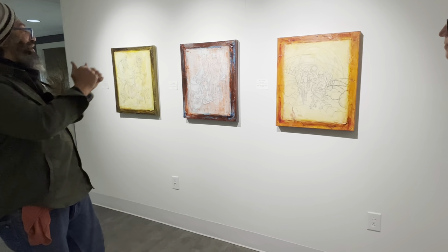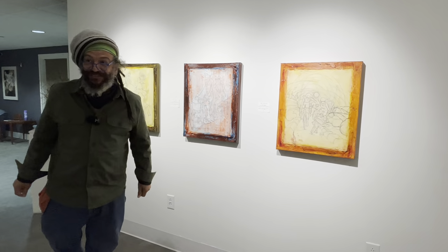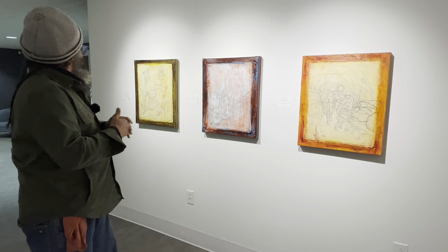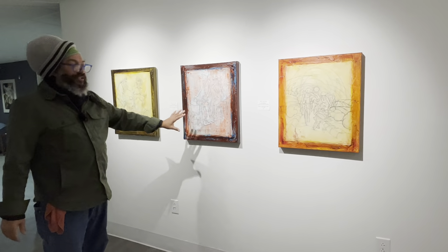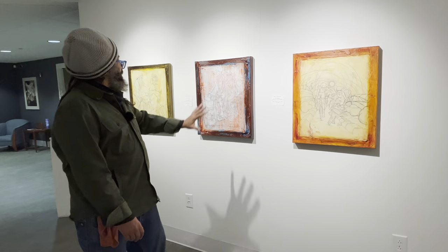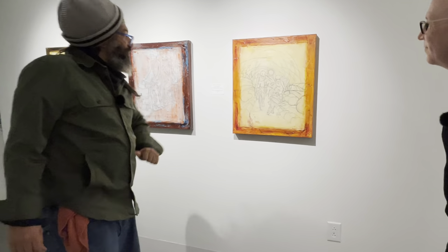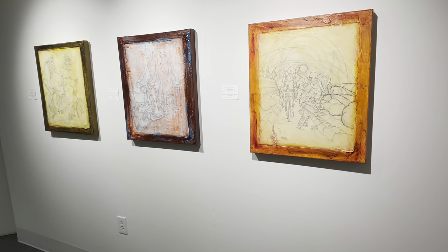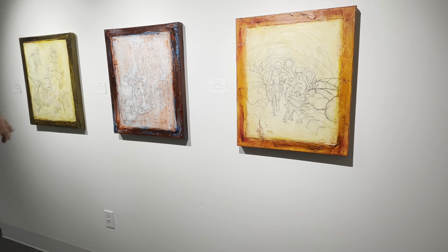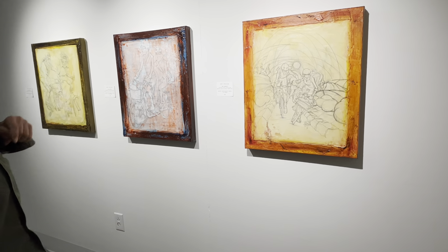They liked the style of the first sketch but wanted it to be a little more contemporary — they felt it had a Victorian or steampunk feel. They also wanted it to be about traveling, packed with sleeping bags and pannier bags. I did a second sketch and they liked it but wanted the figures on two separate bikes because they had a tandem issue coming up. So I had to move quickly — one day I sent one sketch, the next day another, the next day another. These are all on newsprint, mounted onto canvas and distressed.